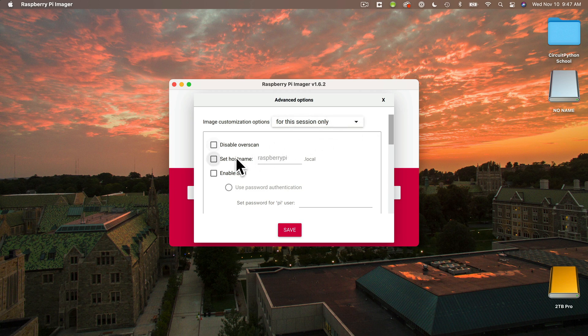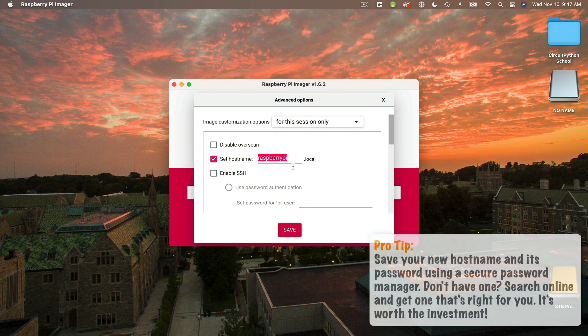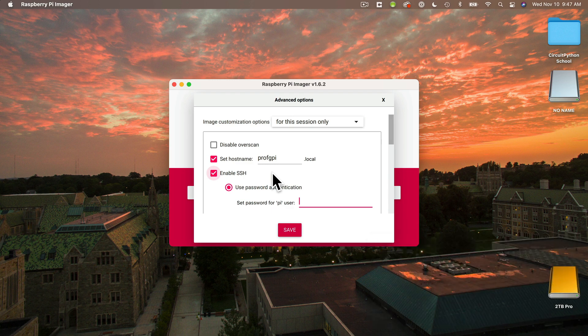Then select Hostname. This is the name that you're going to give your Raspberry Pi, so choose something unique to you and your use. Hostnames need to be one word, all lowercase — they can include numbers and hyphens, but you can't start with a hyphen. I'm going to call mine Prof G Pi. Then select SSH. SSH stands for Secure Shell — this is how we access our Pi from our computer over the internet using a terminal program, so we do want to enable this. Make sure it's checked. We typically log into the Pi using the username pi — that's P-I, both lowercase. Here's where you enter the password that you will use for that user. Passwords need to be at least eight characters.